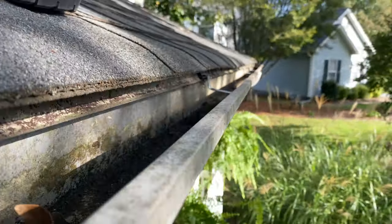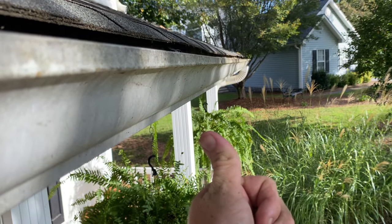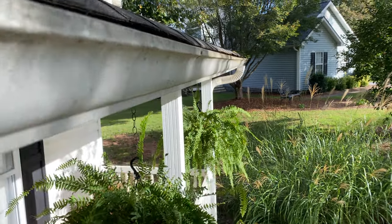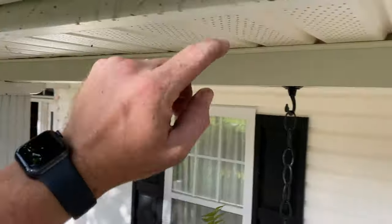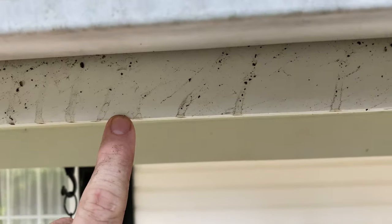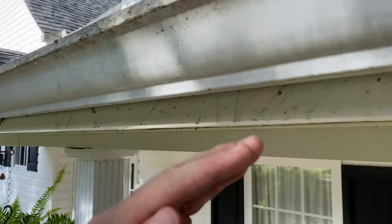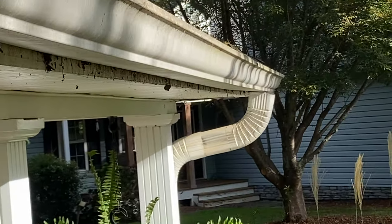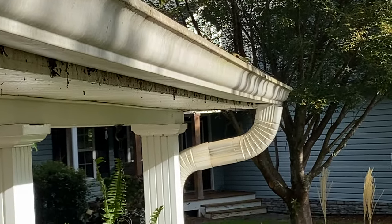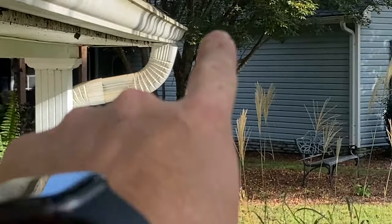That is night-and-day difference. The wall is much better against the fascia. When we look down through the gutter from here to the bottom there's about an inch and a quarter on one end, and it slowly drops all the way down. There's a little bump still, but it's the best we can do until we pull that spike out and lift that side.